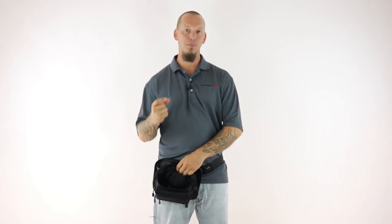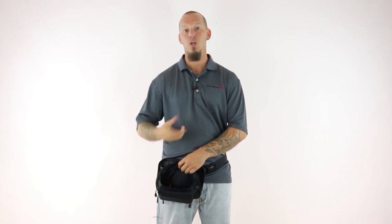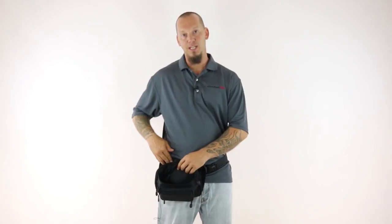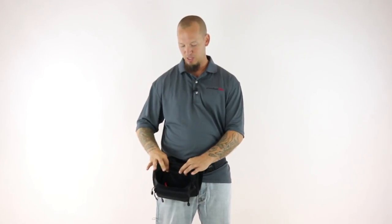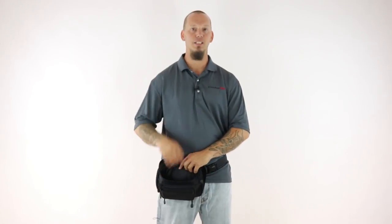The only thing that was separating the keys from my gun was a thin piece of polyester material. So we added that padding to protect your gun — both to protect your body from the pressure points as well as to protect your gun from anything you put in the pockets — and it did the trick beautifully.